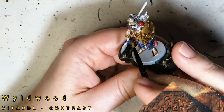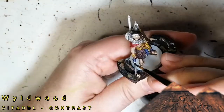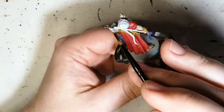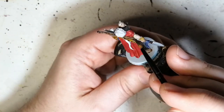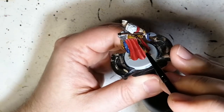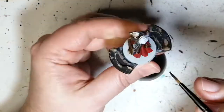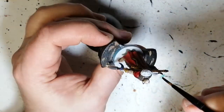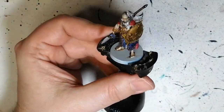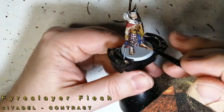The next thing we're doing is Wildwood. We did the hilt of the dagger, we're doing the spear, and also his bow with this beautiful Wildwood color. In some flat areas contrast painting isn't super impressive because there are no details. But I want to do these all in contrast paint because it is batch painting — there are six of these to do in this set, so it gets long, and contrast paint makes it so much faster.